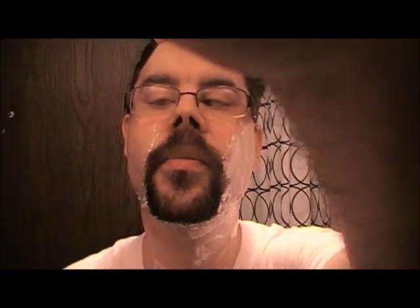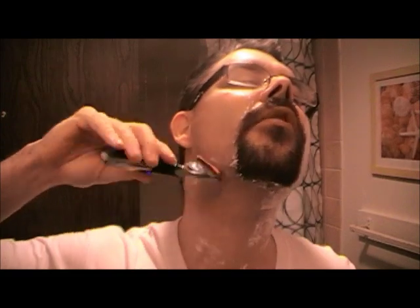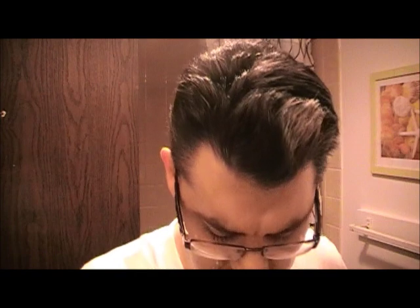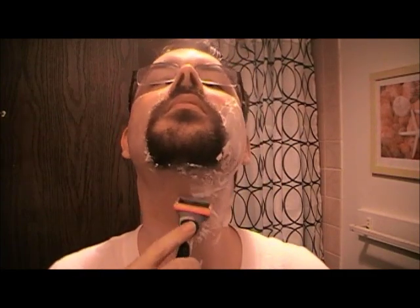One thing to note here — one thing they also claim with the Gillette ProGlide series is that you can actually go up like this against the grain. And I suppose you could. I find that I actually use the back here, the part they say is supposed to be for doing your upper lip and stuff, but I find I just go down like this. Cleans up nicely. So there we have the ProGlide powered series.